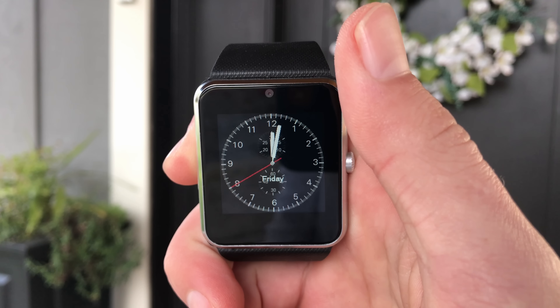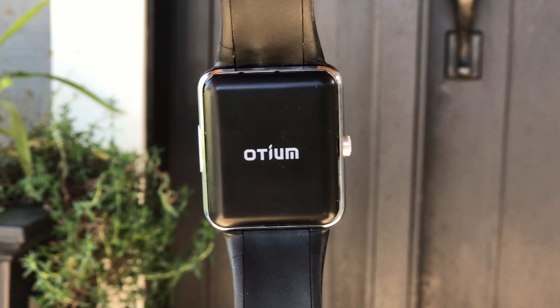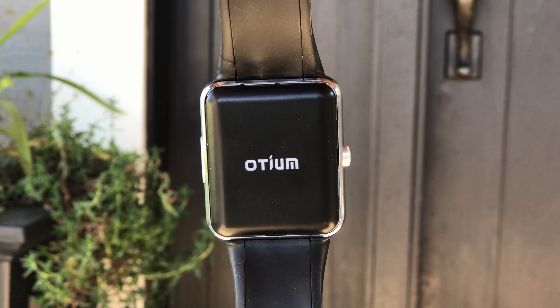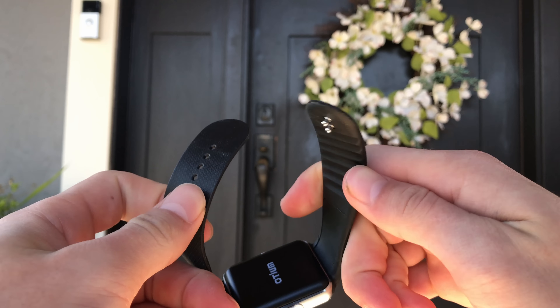The quality of the display doesn't even seem too bad, but even if it were, I doubt it would be a deal-breaker for someone buying a watch this cheap. This thing is running a customized version of Android, and the OS is pretty basic. You have a clock screen which can be switched between three different clocks, a sort of main screen with some basic info on it, and then three pages of apps.